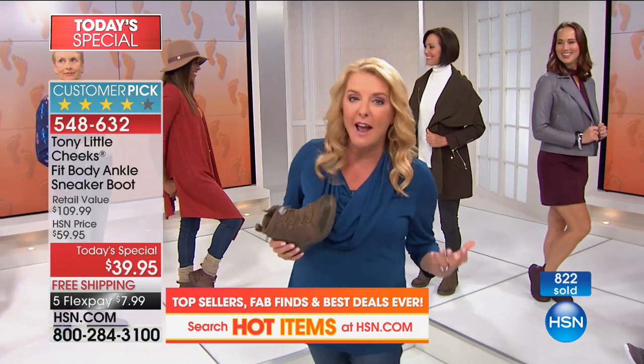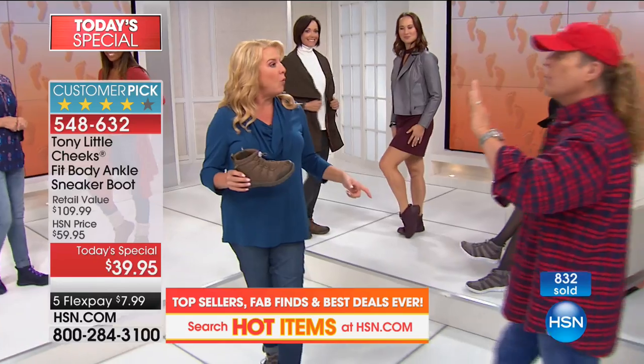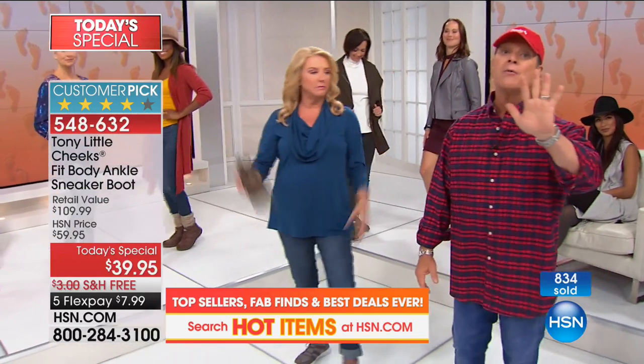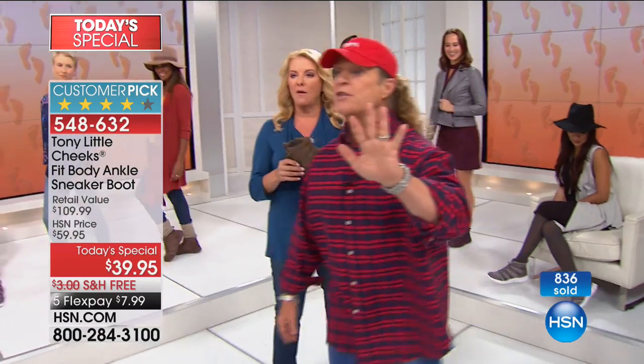Get it now because we have all the colors, all the sizes, and all the choices. And they have wide widths finally — we didn't have wide widths last time. But we're very limited in wide widths across the board, so grab the wide widths if you want them.